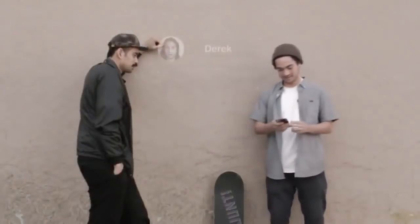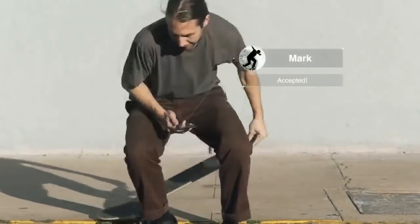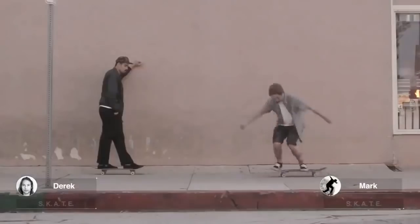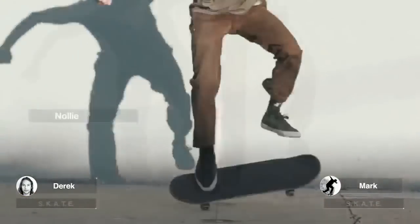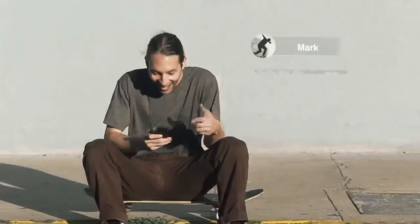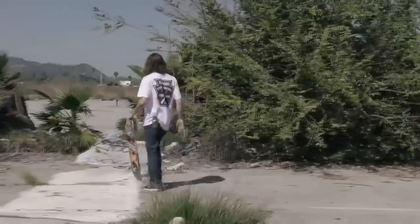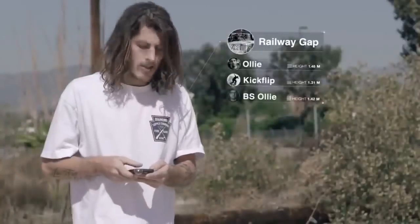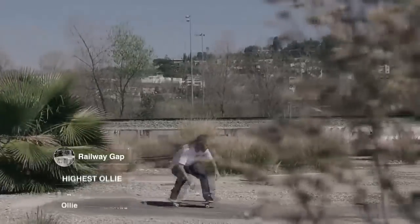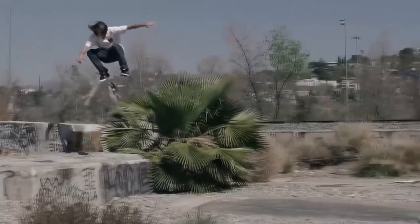RideBlock also lets you challenge your friends across the globe, for example in a game of skate. You can compare tricks and RideBlock keeps the score. For the first time ever, you can prove tricks to friends in different locations. You can also check out new spots and see what tricks have been landed there before, so you can compare your tricks and raise the bar with never-been-done tricks.